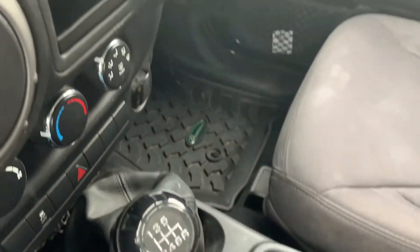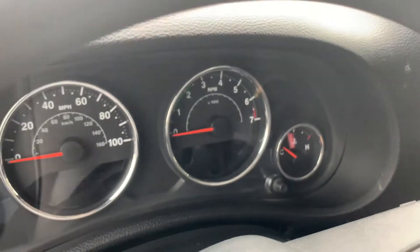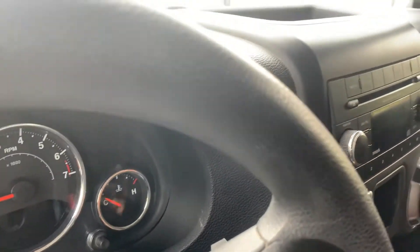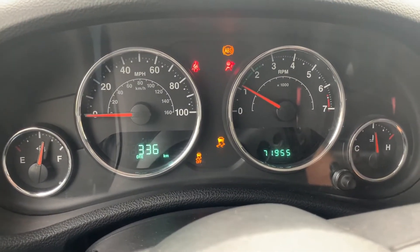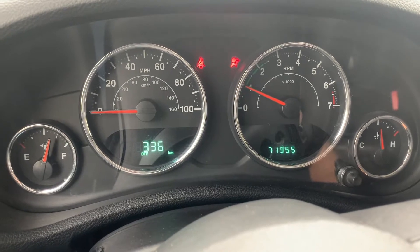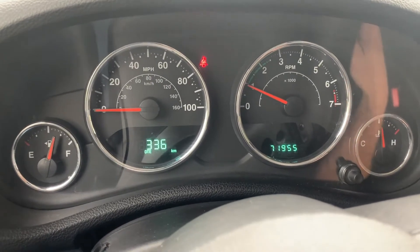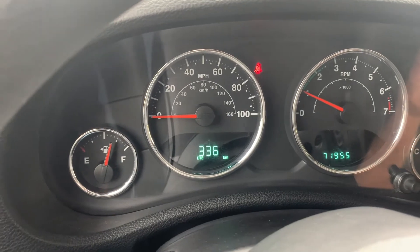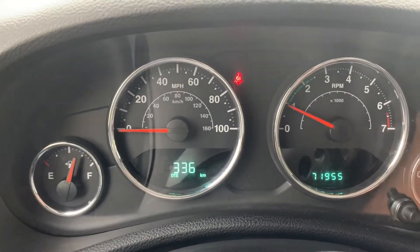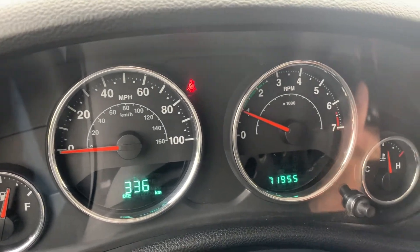So let's go ahead and fire it up and I'll show you around. Of course, you have to put your foot on the clutch and put the keys in. It's telling me that my brake is on — I want that to stay on because it is a stick. It's also telling me that my seatbelt is unbuckled — that's just fine, I'm giving you a tour. You can see that it has 71,955 miles on it.